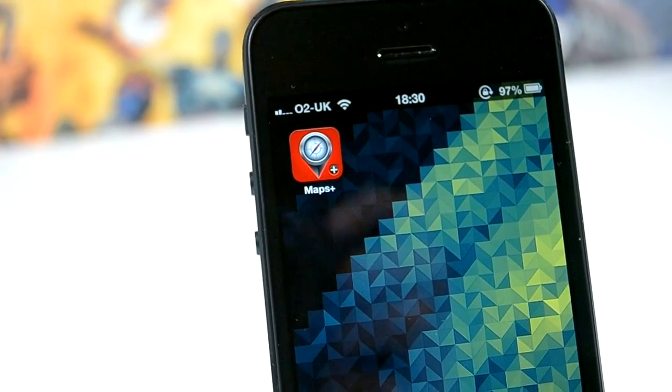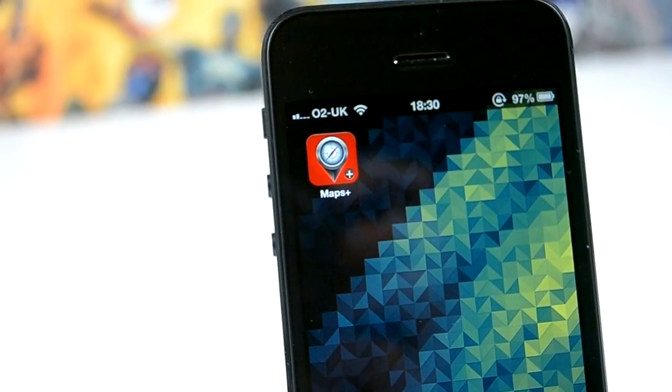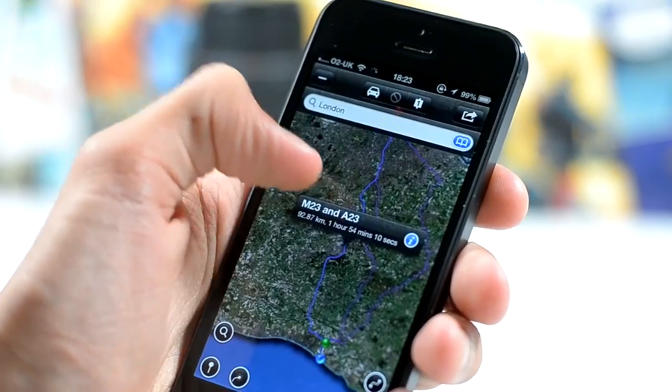How's it going ladies and gentlemen, this is Tom with Jailbreak Nation. Today we're taking a look at Maps Plus. Now if you're as annoyed as a lot of people are about the whole Apple Maps fiasco, you really might want to check this one out from the App Store.